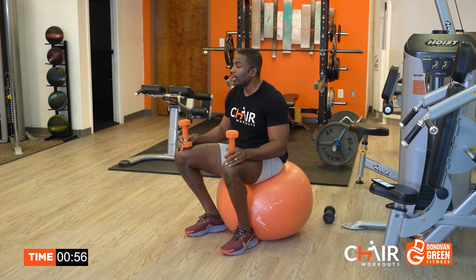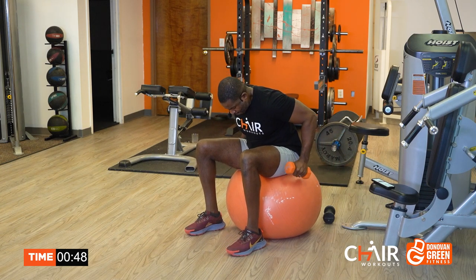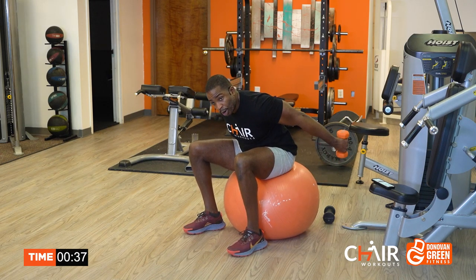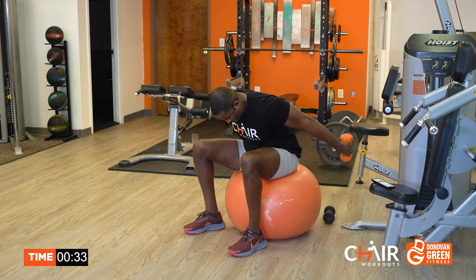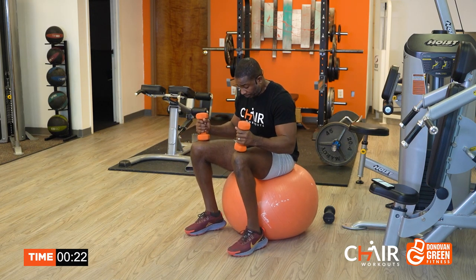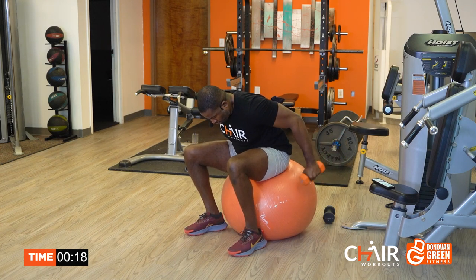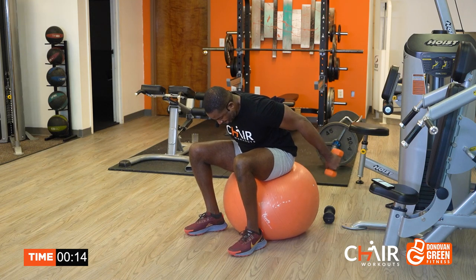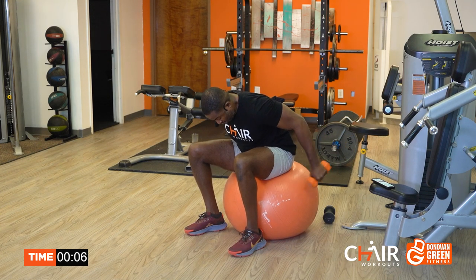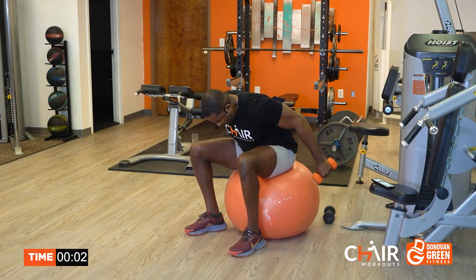We have only two more rounds to go, so let's do it again. I'm here with you 100%. All you got to do is commit — I'm already committed, so you have to commit. Come on, let's keep it going. You want to finish off with one more round? Okay, I'm listening to you. Last round and the workout is over. Give me more reps if you can. Work through it — it's either more reps or more weights, but either way, make it more intense. Tell yourself it's only 20 seconds.